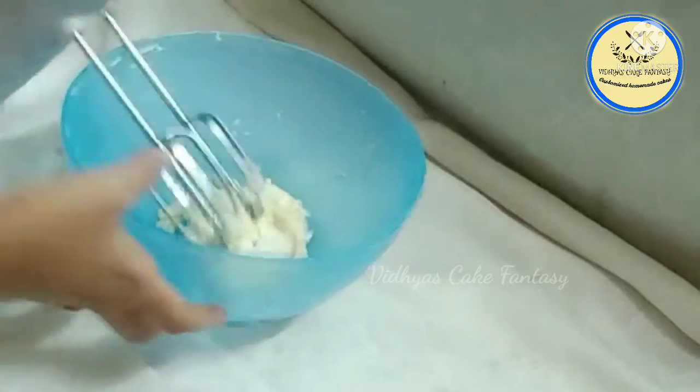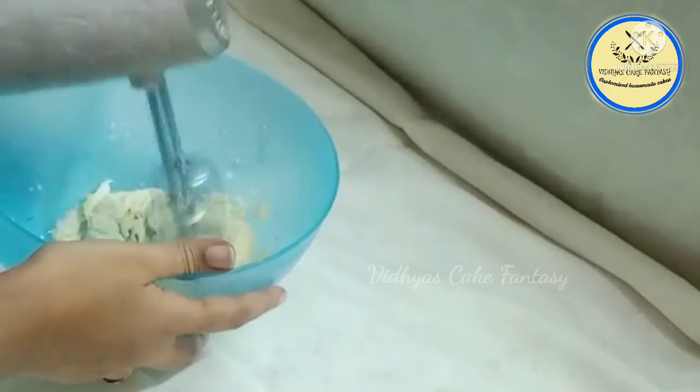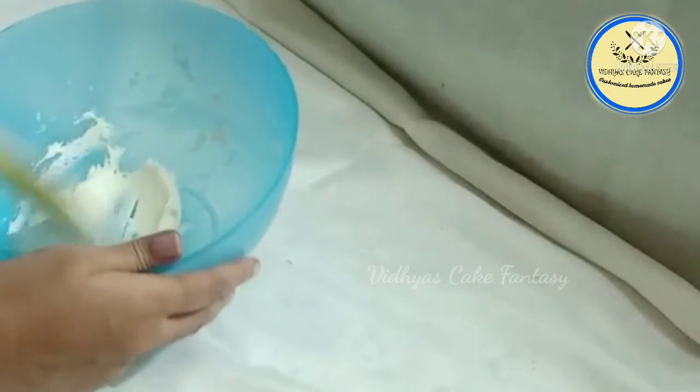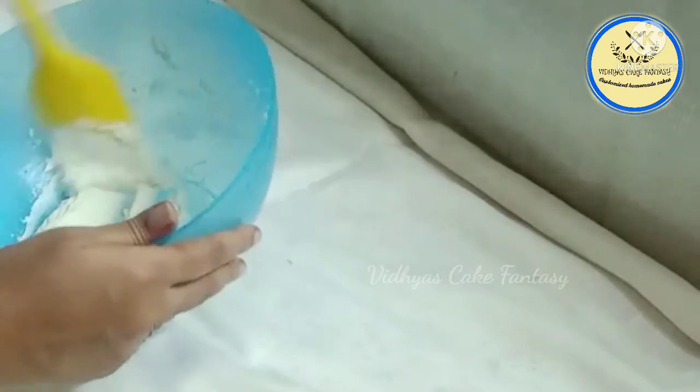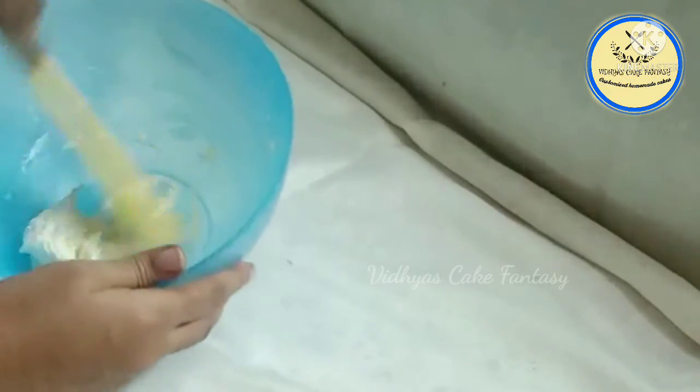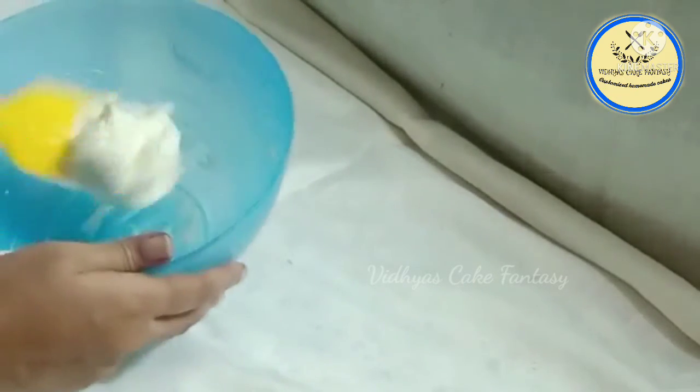Add one tablespoon of milk and again beat it. Now we have got the buttercream frosting ready. I'm going to put the buttercream in a piping bag and pipe out the cream.